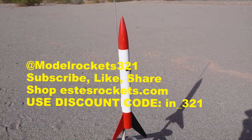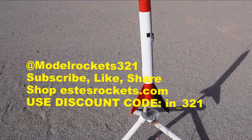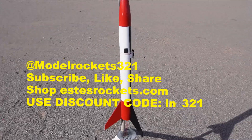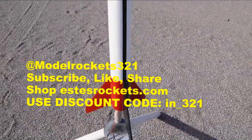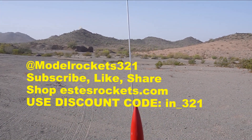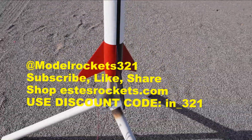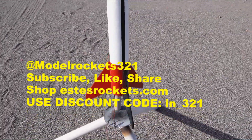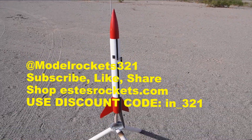If you've been here, hit the thumbs up button. Drop a comment, share what you like and what you don't like. Also support the links below — shop EstesRockets.com, put in IN_321 to give yourself a discount on most products on the site. Subscribe to the channel and let's get some flights going.